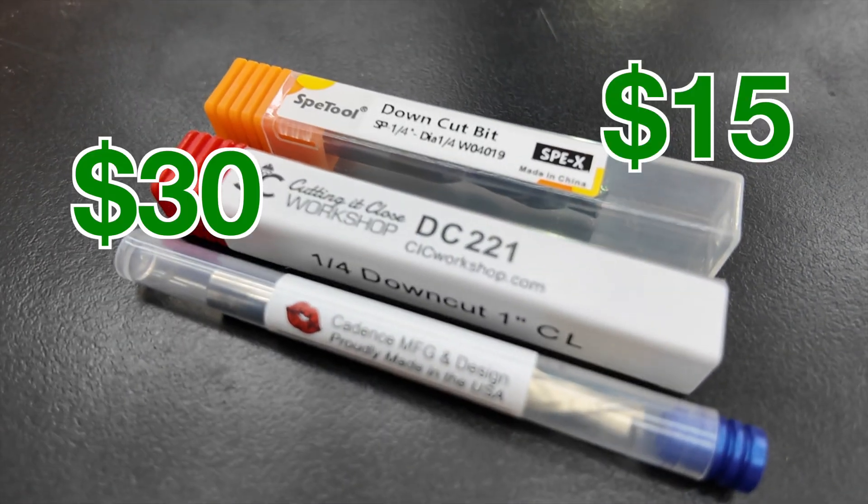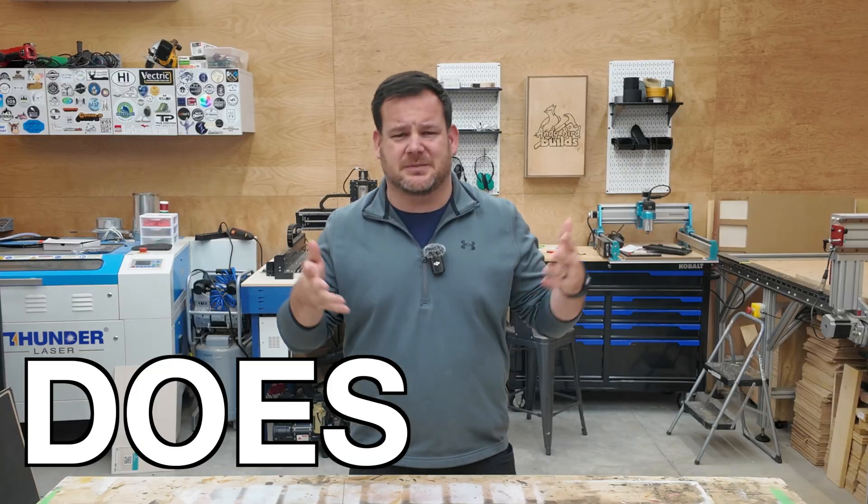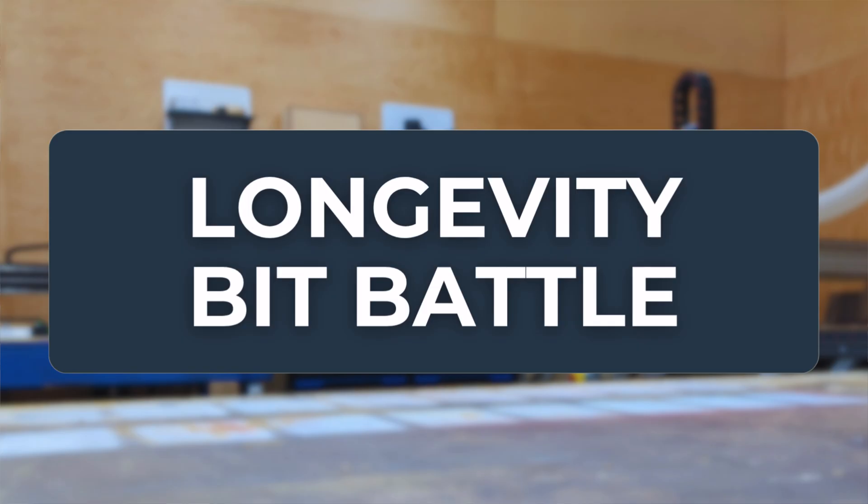You could spend $15, $30, or even $40 on the same single CNC bit — but does price actually equal better value? Today, we're ending the debate.